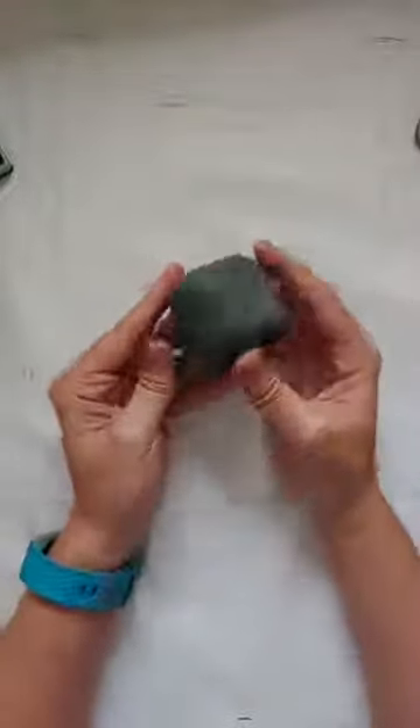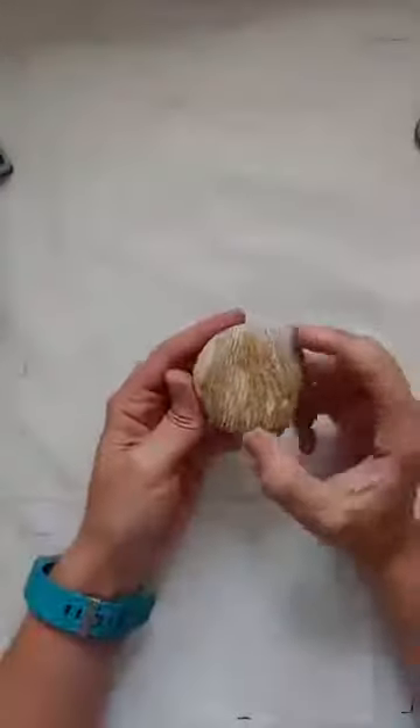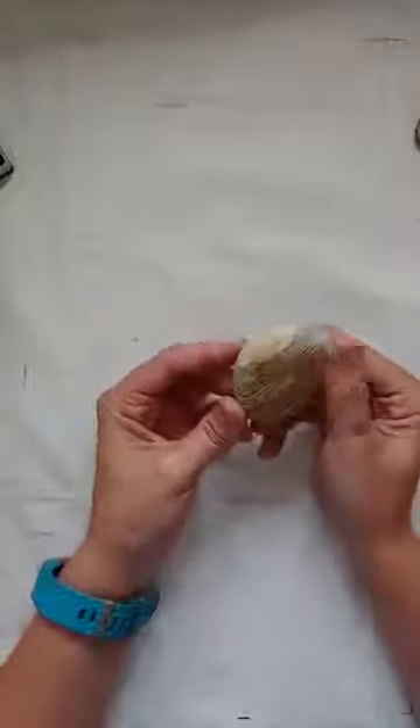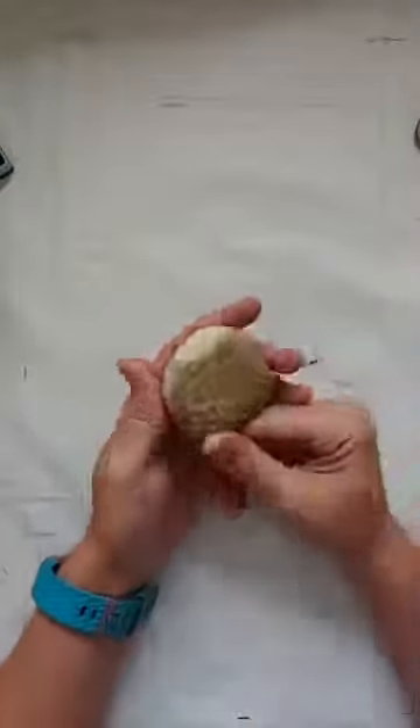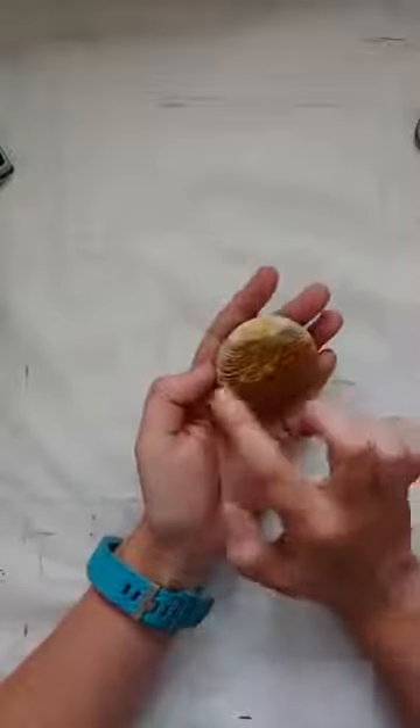I have some really cool rocks I wanted to show you that I'm not going to be painting. I found this one — it's like a perfect cube. If I do paint it, I'm going to make it like a dice. And then I found this really beautifully striped rock. I think it's too pretty to paint. Look at that coloration — it looks like a beach, like ocean waves. Sometimes I just find rocks that I love and I just keep them.